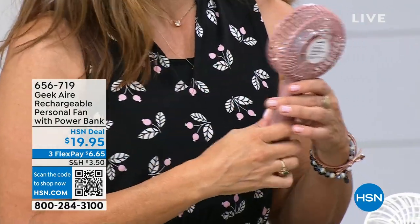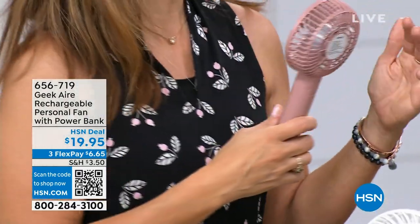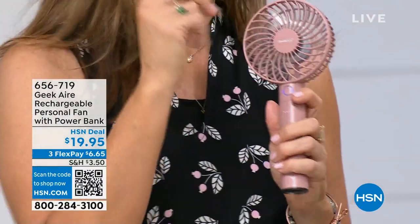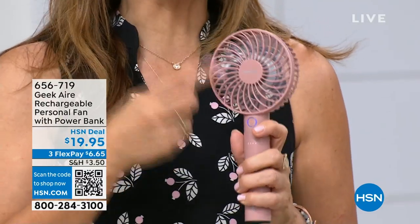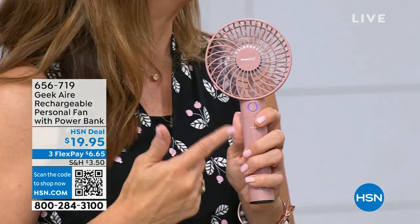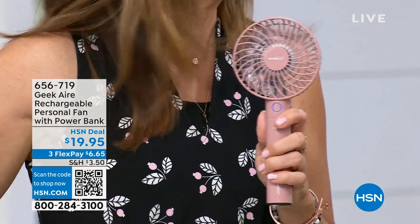Not only does it get harder to deal with the heat as you age, but I also think the world's just getting hotter. We're supposed to have a summer like last year — when at one point 100 million people were in a heat advisory. And this, along with my other Geek fan, saved me through two hurricanes. I still use the same batch I got five years ago. Go read the reviews — type in Geek — we have 194 perfect five-star reviews on a handheld fan, because people realize it makes a huge difference enjoying life and getting through those emergencies too.